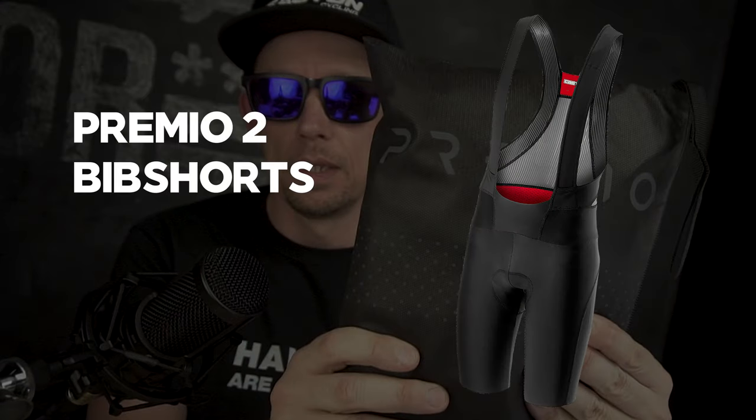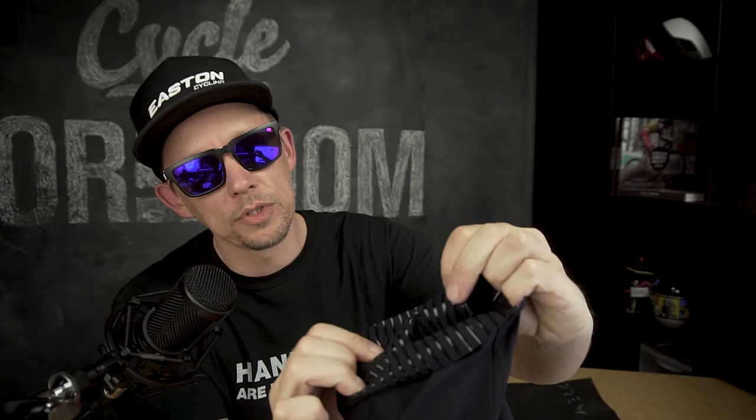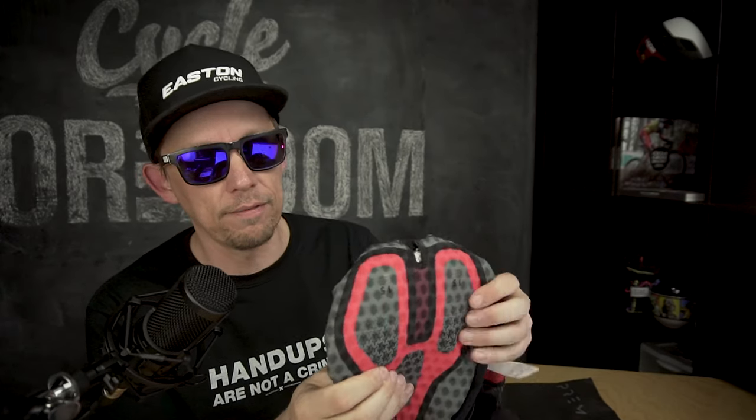Moving on to shorts. First up in the bib shorts is the Premium — the deluxe, top-of-the-line model. Main details include virtually seamless construction. I noticed right away that the gripper bands are extremely aggressive, with lots of vertical stripes covering a lot more surface area on the leg. Laser cut, almost all black. The thing I'm most interested to test is the pad — their Progetto X2 Air Seamless pad. It looks fantastic.